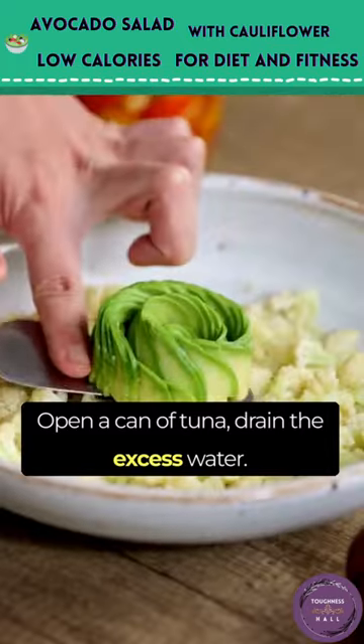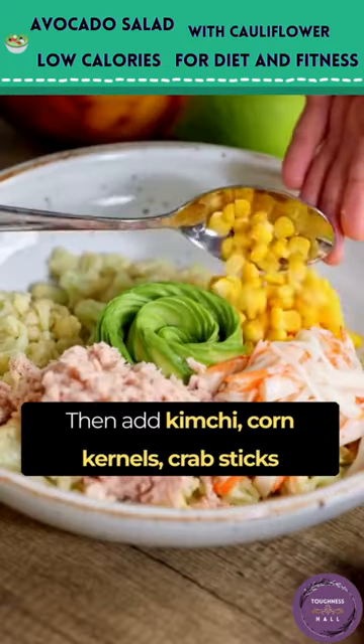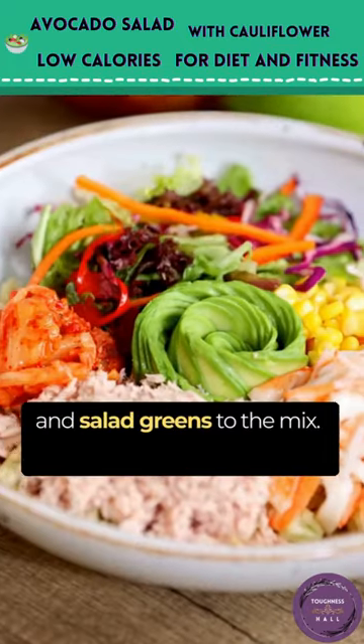Open a can of tuna and drain the excess water. Then add kimchi, corn kernels, crab sticks, and salad greens to the mix.